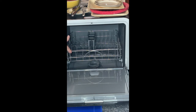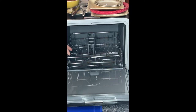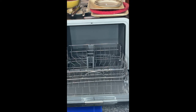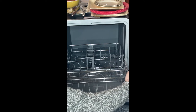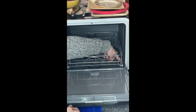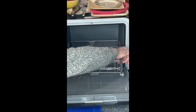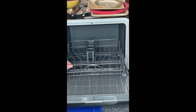This drawer is terribly designed. It's stiff — when you try to roll it out, it crashes down first. You have to lift it up and pull it out. The biggest problem is these two wheels here. When it's out, they do nothing. When it's in, they do nothing. They miss this track altogether.